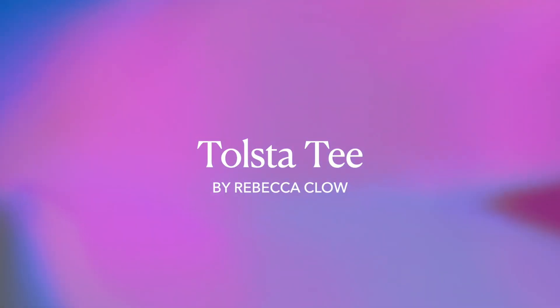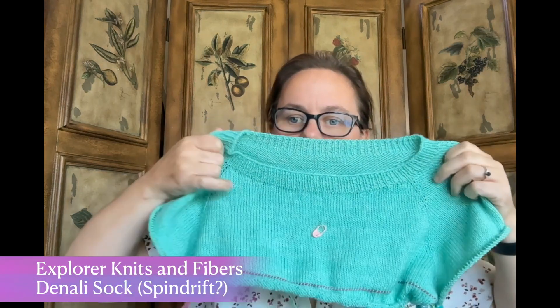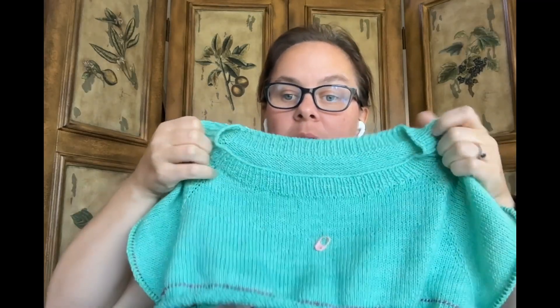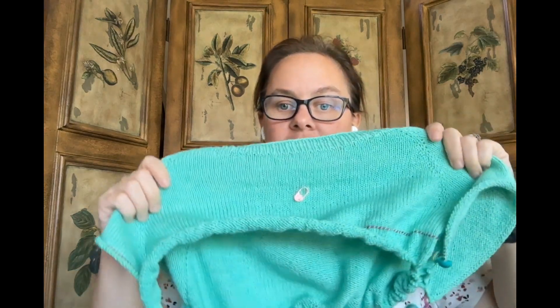The next project is my Tolsta Tee, a pattern by Rebecca Clow, The Crea Bea on Instagram. You can see the progress marker from last time — I've made pretty significant progress. It helped that once I couldn't go further on the Stripe Hype, I picked this up and really put some time into it. It's a knitted t-shirt, pretty loose gauge — 3.5mm needles for the body, 2.75mm for the ribbing. I took it off the needles onto scrap yarn for a few days as a lifeline, which is still in there.